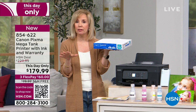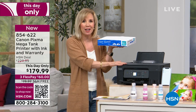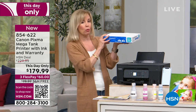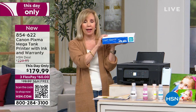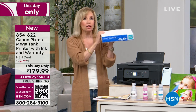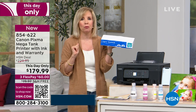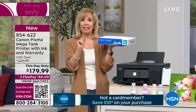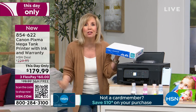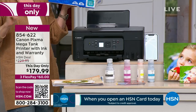Canon launched this about six months ago. This exact printer has amazing reviews on the Canon website — it's $220. HSN has a great value. I couldn't bring 27 reams of paper because they didn't fit in my car, but you can print out 27 reams. And I know you're thinking that's black and white — no, you can print out 6,000 black and whites and 7,700 color photos with this one set of ink.